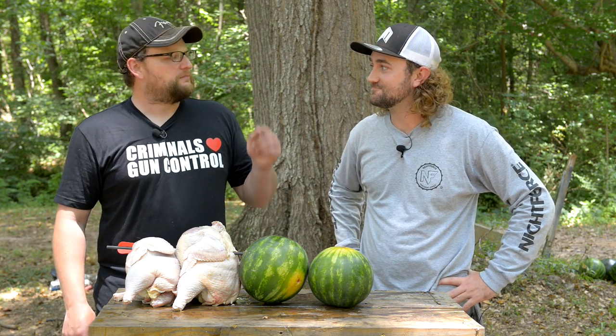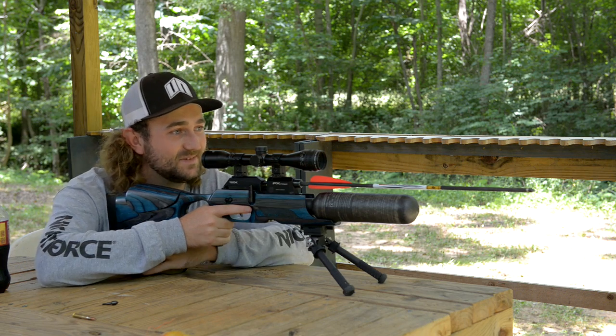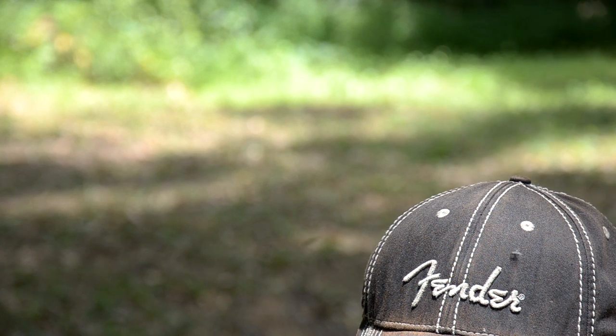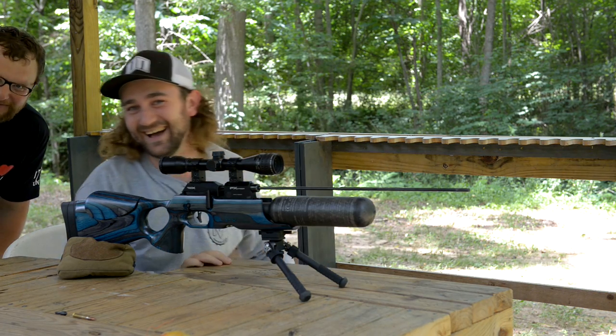That's impressive, but I can think of one more thing we need to show them. You know all about William Tell, right? You ready? I think so. Can you do it? Let's give it a try. I trust you. Great shot. You guys didn't think I was actually going to let him do that, did you?